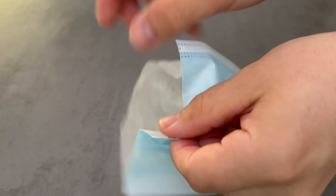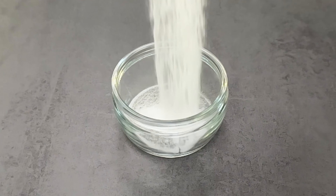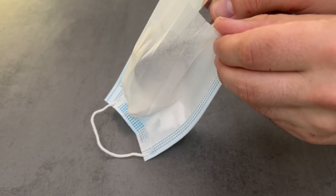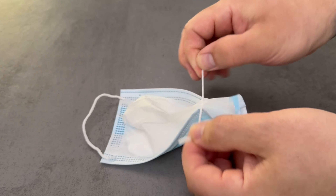Now you can open the face mask and have a pocket like this. There are two possibilities for how to fill it. One is with this white powder — I will show you what it is in a moment. Fill a good amount of it into the bag, then close it completely at the top with the ribbon you cut off so that nothing runs out.